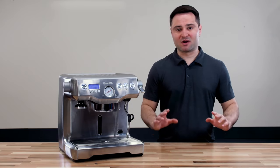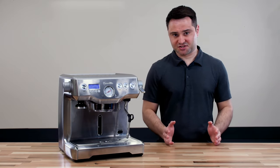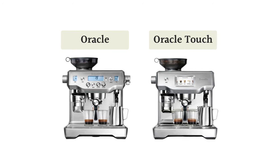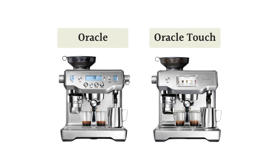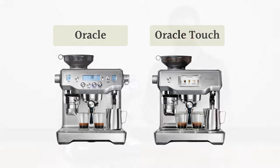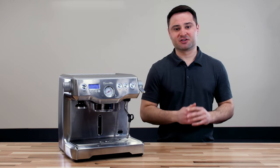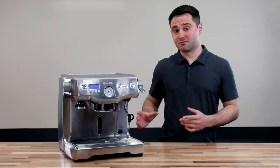There are two more models to round out the line: the Oracle models. The Oracle has the dual boiler heating system plus an integrated grinder and an automatic steam wand. The Oracle Touch adds a touchscreen and a self-tamping system, so it literally includes everything Breville has — grinder, dual boiler, automatic steam wand, touchscreen, and self-assisted tamping. These are really nice but quite expensive. If you want a truly all-in-one high-end machine, I'd recommend those; otherwise, a separate grinder paired with the Dual Boiler is a solid high-end option.